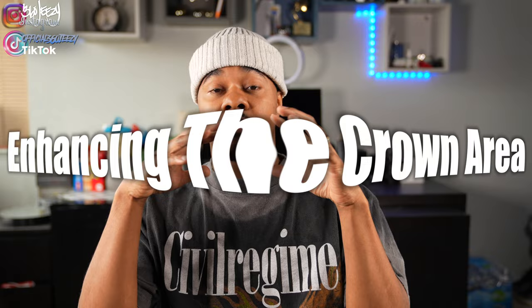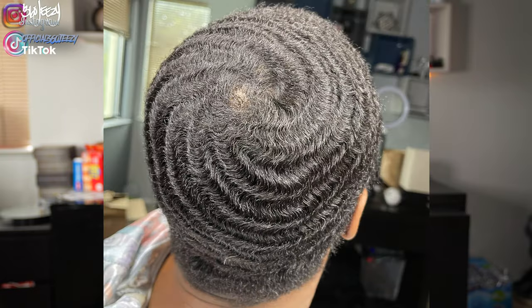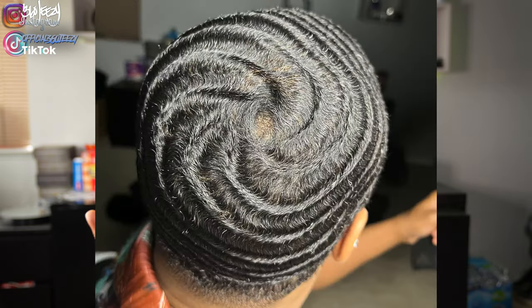Today we're going to talk about enhancing the crown area. I'm going to show you guys how to get your crown from looking like this to looking like this. Now, a lot of times as wavers, we want that instant gratification, we want that instant result — it just doesn't work like that.